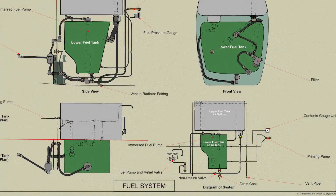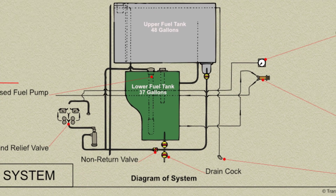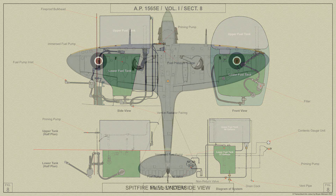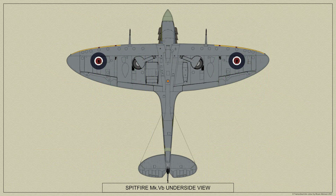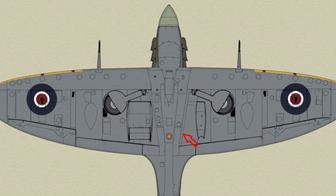In order to drain the main fuel tanks, a drain cock is fitted below the lower tank at the cock assembly. The cock is wired in the shut position, and a length of hose should be fitted to the cock before it is opened. The aircraft should also be level fore and aft. Access to the cock is obtained through the inspection panel in the bottom of the fuselage.